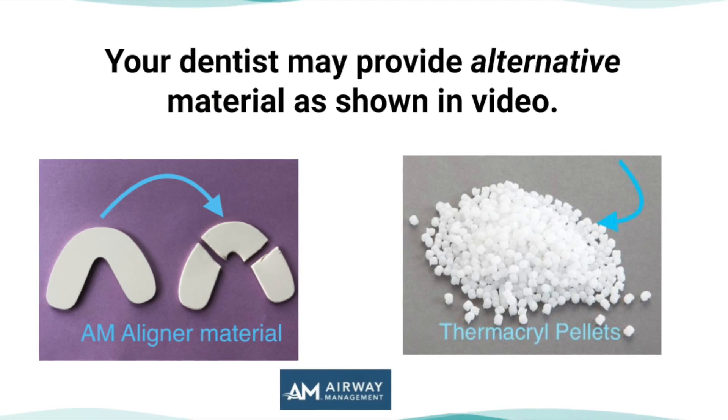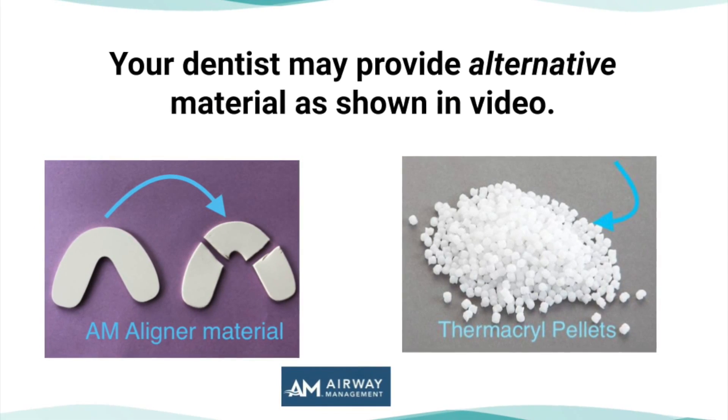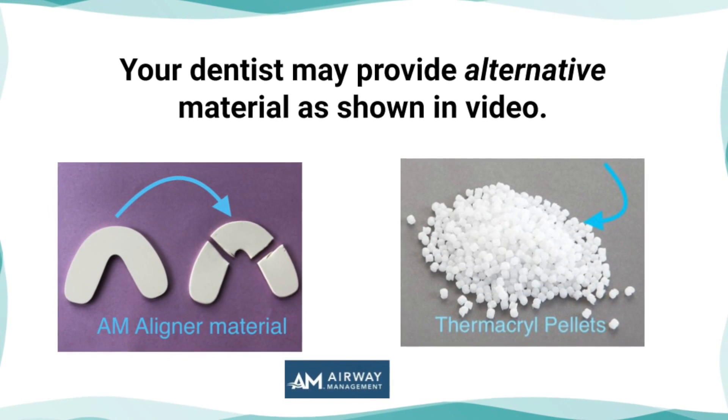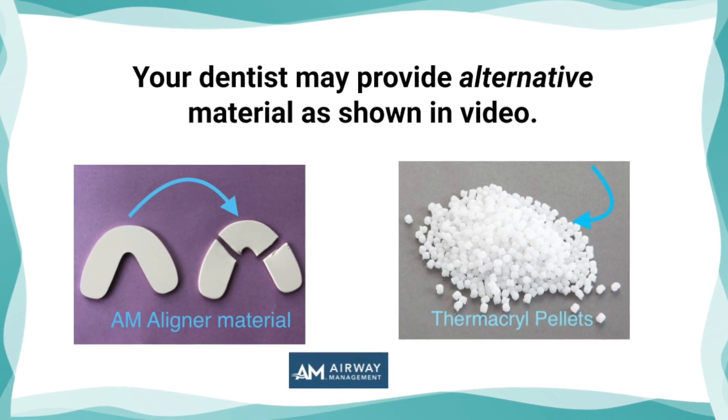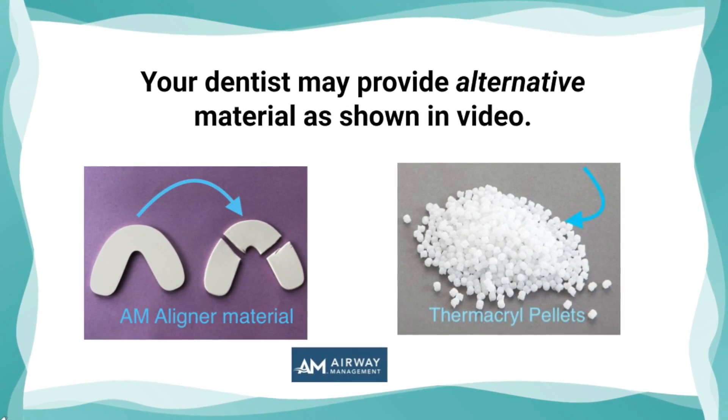This is just one type of tool. Please use the type of tool that your own dentist or provider has prescribed for you to use after you remove your oral appliance. But this is one that is pretty common and many providers are currently using as well.